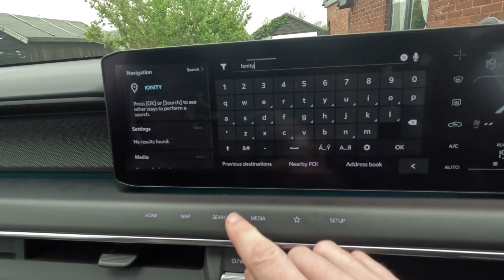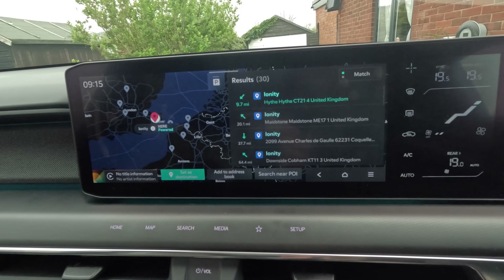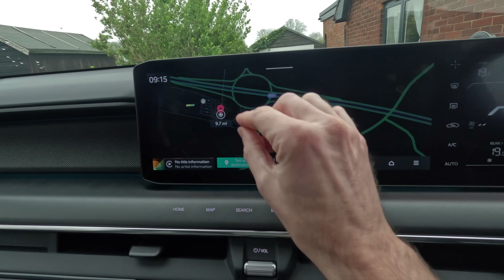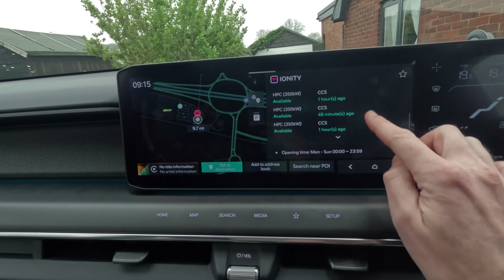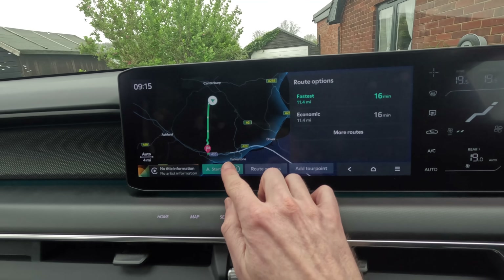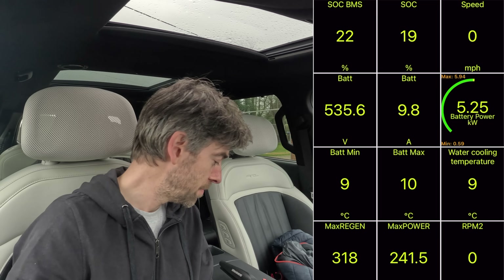Searching for Ionity. Ionity Hive — yes, okay. Does it know that's a charger? Four out of four are available. Okay, that's good. So it does know this is a charger. Set as destination. 16 minutes, 11 miles. Start route. Battery conditioning activated for optimal DC charging. We're at 9 to 10 degrees on the battery. It's 11 miles to get there, 19% battery, so I'll try and get there for 10%.